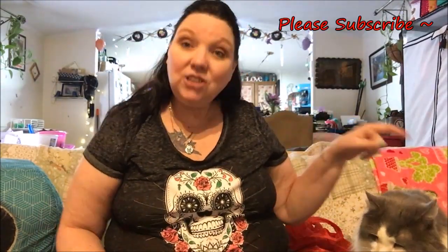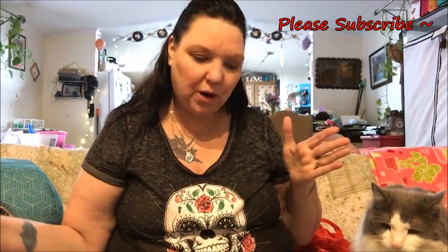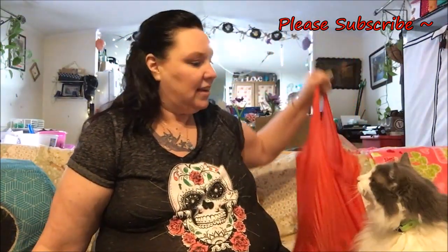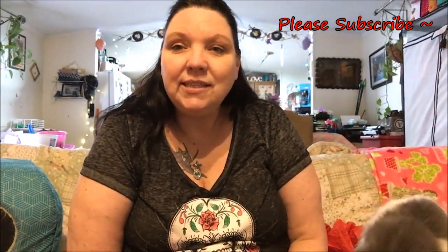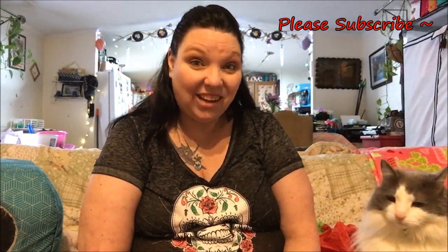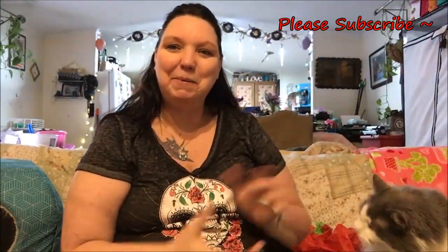Hi guys, welcome back to my channel. Thank you for taking the time out of your day. Stormy and I have a Dollar Tree haul for you — we have some new products. I have a huge bag here and a little tiny bag over here. I want to show you what we got from the Dollar Tree, so let's get started with our Dollar Tree haul.